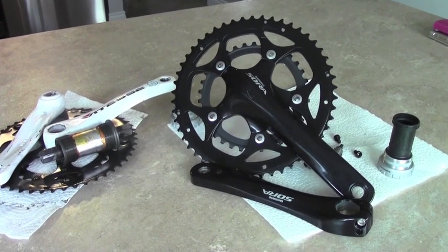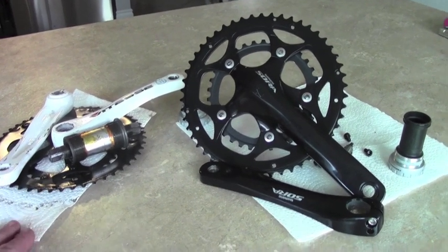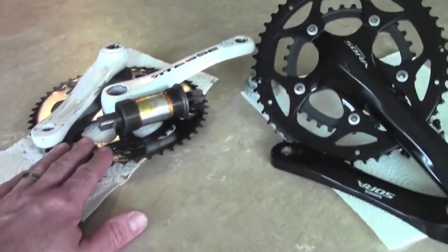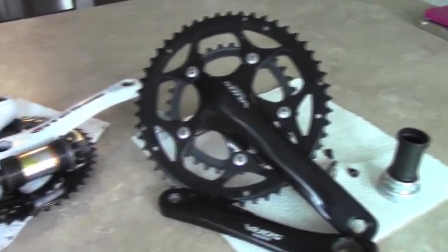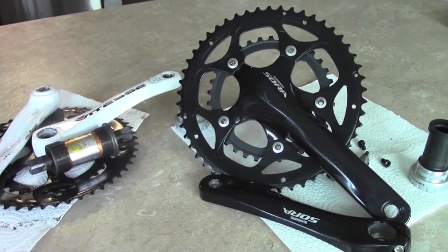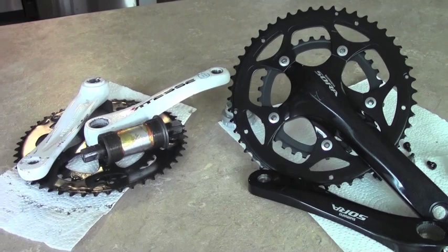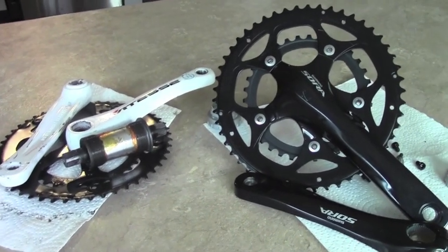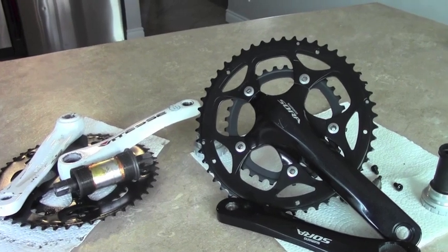This video is a quick look at the weight savings you're going to have if you switch from a square taper crankset to the Hollowtech 2 that Shimano makes. There are videos out there on how to do the conversion, but there isn't much information out there in terms of how much you're actually going to save weight-wise.